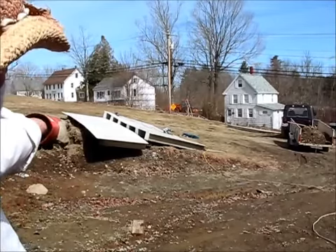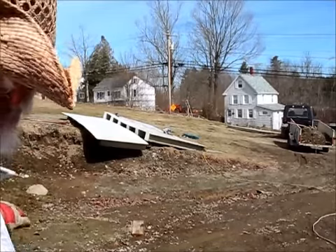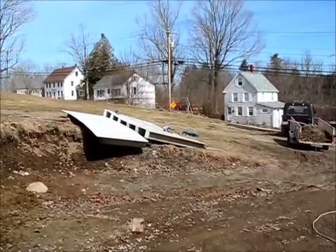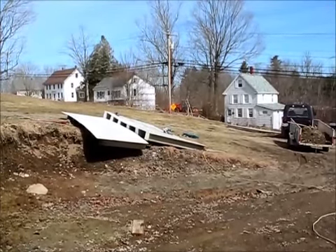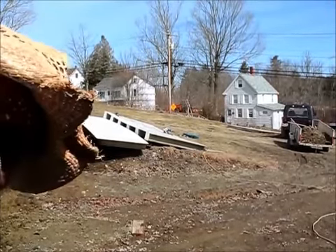So the way this one goes in, if I was to bring it down and flip it over and lay it on its back and slide it over here and stand it up, that would be facing the right direction. So I'm going to see if I can do that, and if I can, we'll stand that one up and see how it looks.